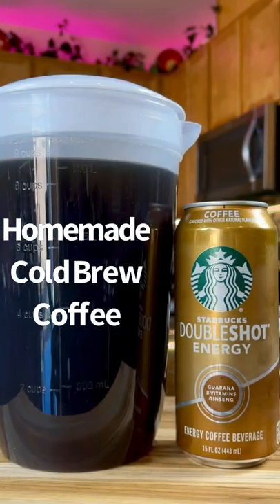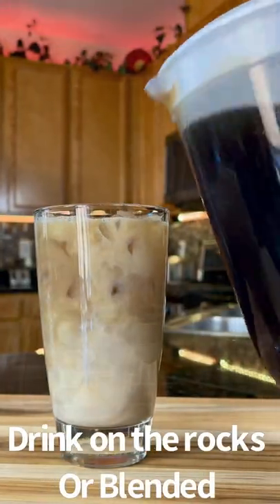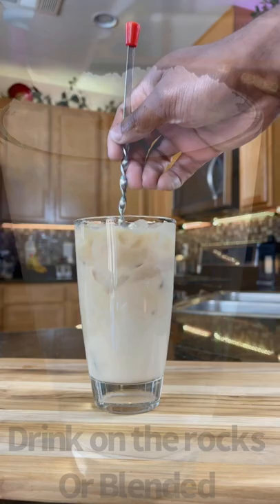Add your homemade cold brew, or go the easy route and purchase your favorite brand from the store. You can drink this with ice or blended to make a boozy frappuccino.